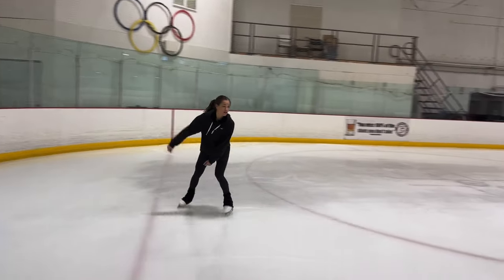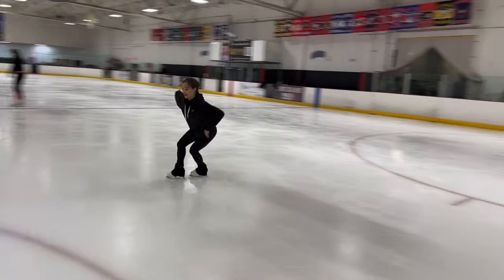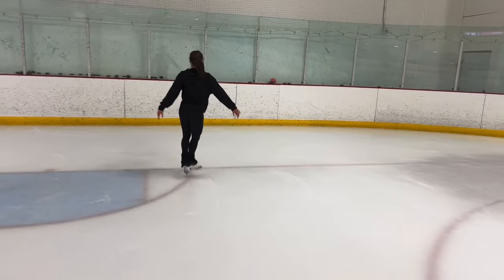One more time. We're doing two crossovers: one, two, change of edge, stop.